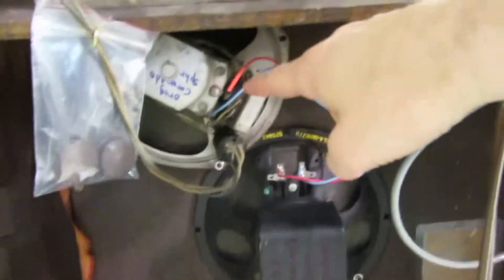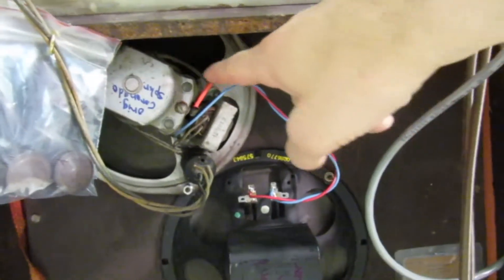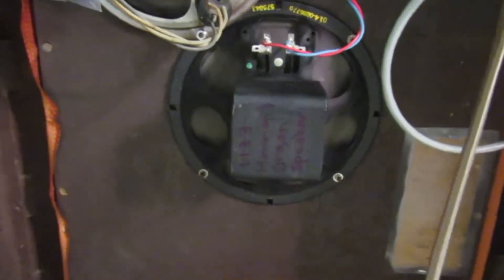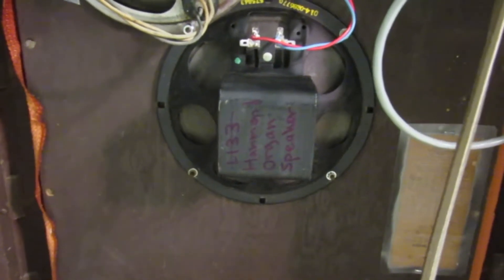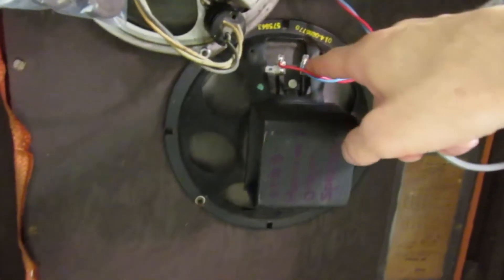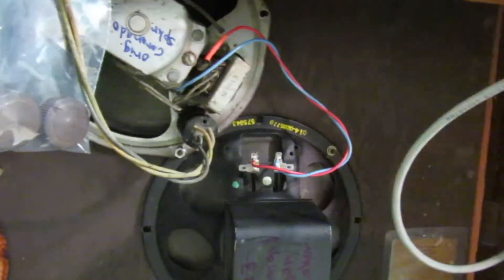This is the original speaker. Because of damage in the grill cloth, half the speaker cone was shredded and missing. I replaced that with a vintage Hammond organ speaker, roughly 1960 vintage. Because that's eight ohms, I tapped into the transformer that's on the back of this speaker so that I could take advantage of that.